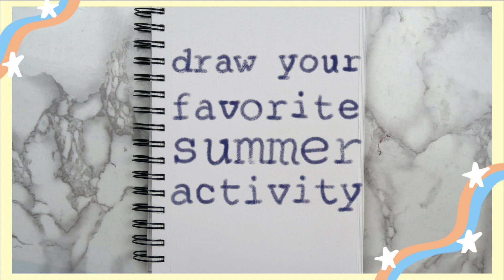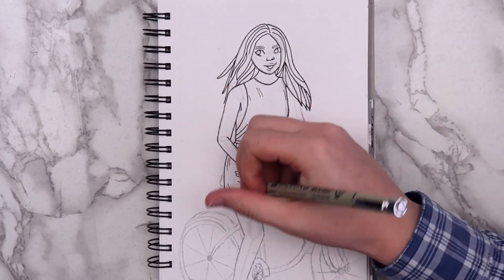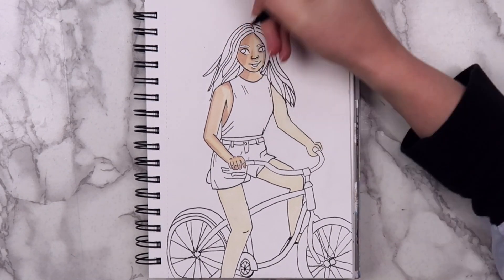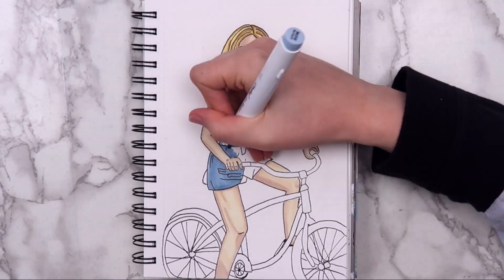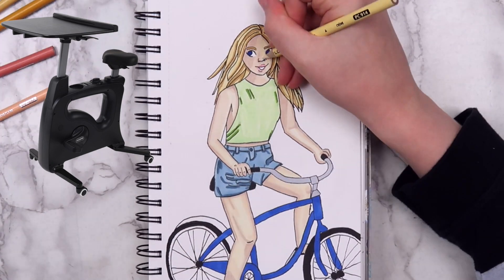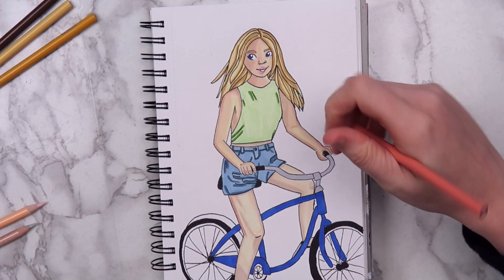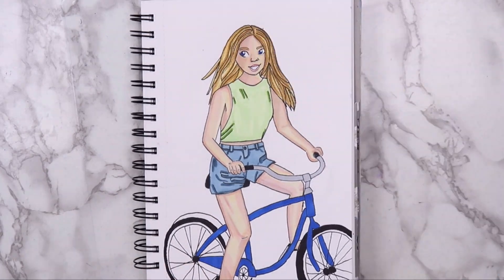The next idea is to draw your favorite thing to do during the summer, either now or from when you were younger. When I was younger, my favorite thing to do during the summer was to ride bikes. We used to go on family vacations to the beach, and my dad and I would always get up really early and rent bikes to ride down the boardwalk. I also had a friend in middle school where I would spend pretty much every single day during the summer at their house, and we just rode our bikes everywhere. I really messed up the lips on this one — I kept trying to fix it but kept making it worse. I ended up scraping off what I could and filling in the mouth more with a white gel pen. I don't think I've ever really drawn a bike, and it definitely shows.